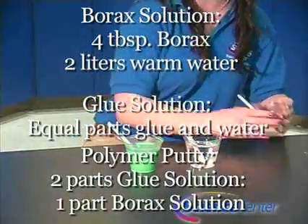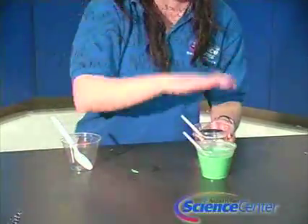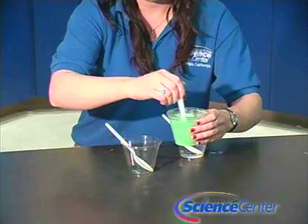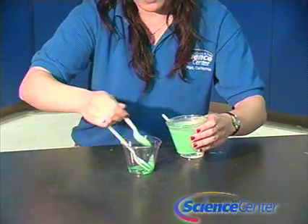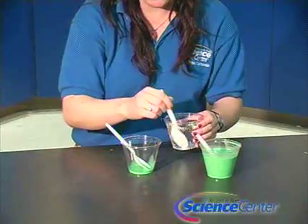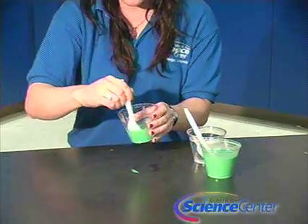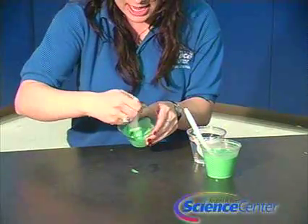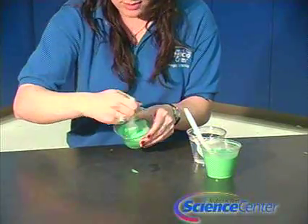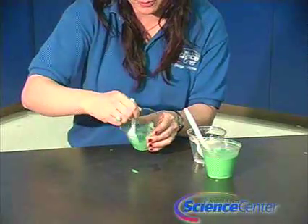This is the borax solution with the four tablespoons of borax in your two liter bottle filled with warm water. You need a two to one ratio — two of the glue solution to one of the borax solution. Then all you have to do from there is stir it, and you'll actually see the texture changing. You can add glitter or different colors for really cool effects.